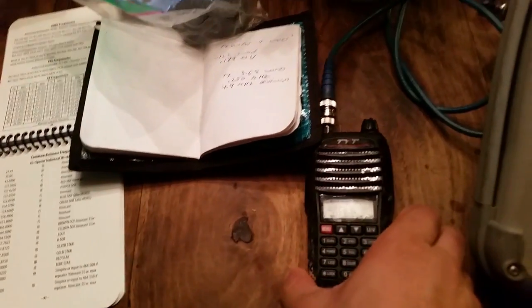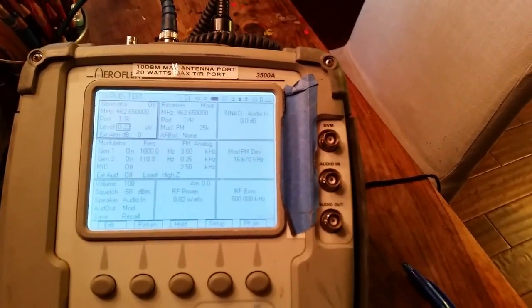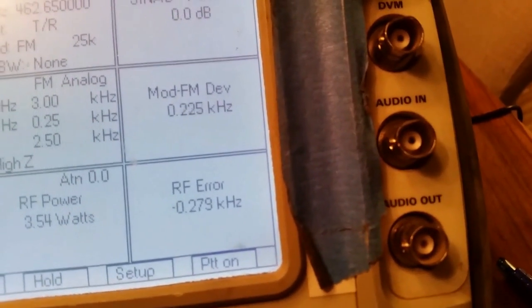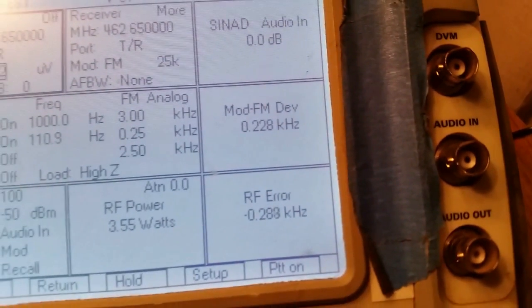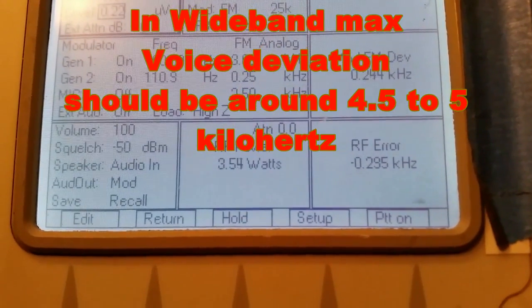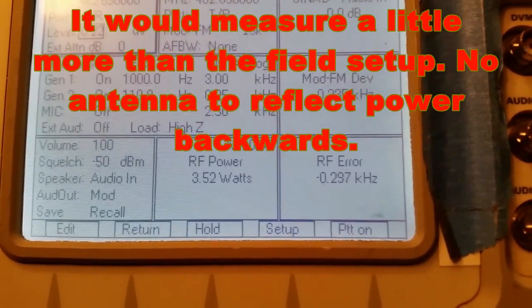I've got the service monitor on here, and we're going to do a simple FCC check with this. We're on 462.65 MHz — it's one of the GMRS frequencies — just for testing purposes. So transmit. The modulation on this is 0.5, 4.6, 4.8. Power out: 3.56 watts.